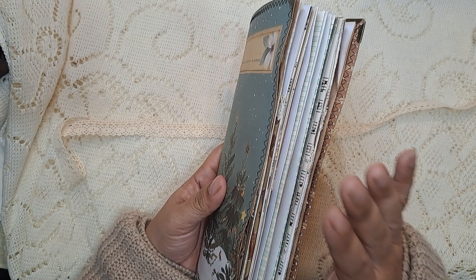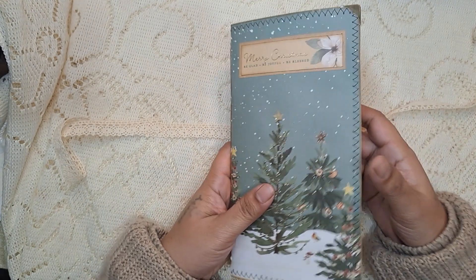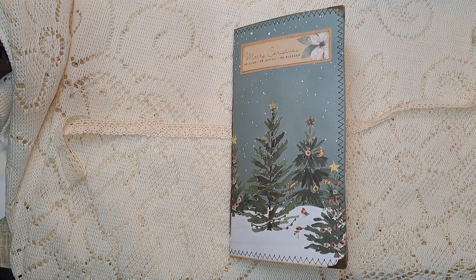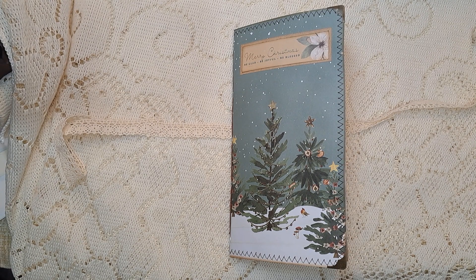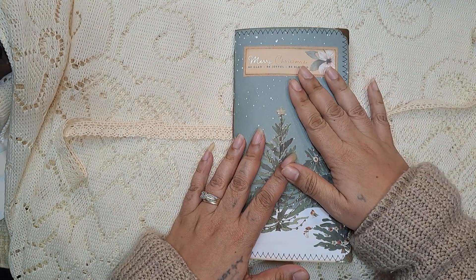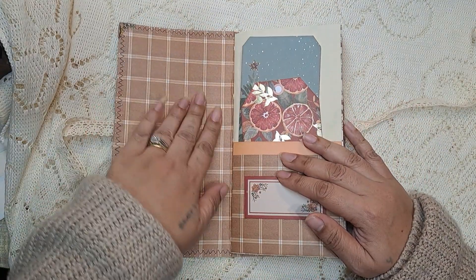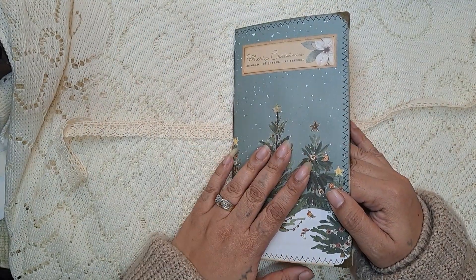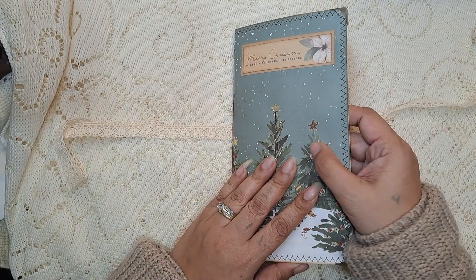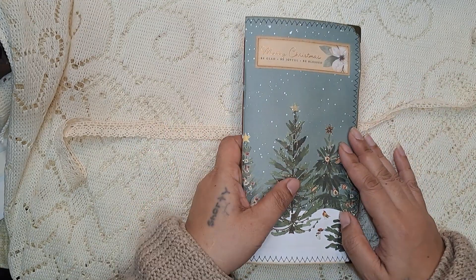All the ephemera inside was created just using the paper from the paper pad. So the cover is one of the pages from the paper pad and I just doubled it up — I put a piece of paper on the back and the front, glued it together, then sewed it and folded it in half. So it's a soft cover, but the doubling up makes it a little bit thicker.